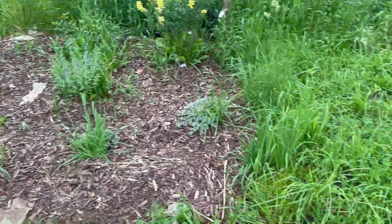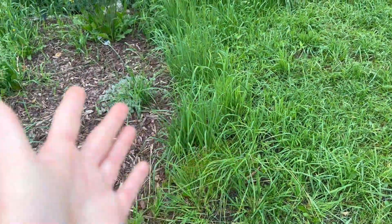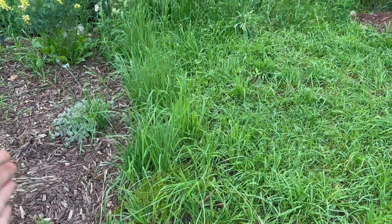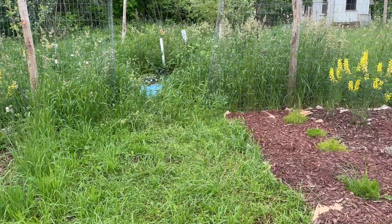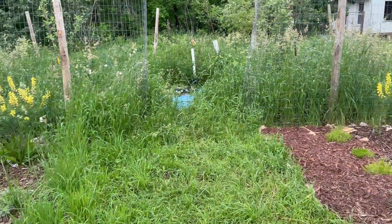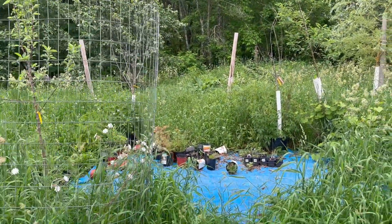This is what it currently looks like. I have the creeping phlox in there. I planted that actually late last fall after I had already laid down mulch — that's why it's not included. So I'm going to bring the mulch here. And then I have an arbor that I want to put there. That's going to be the entrance — I normally plant veggies in there. I have a tarp down right now and some plants that I wintered over that 99% did not make it.